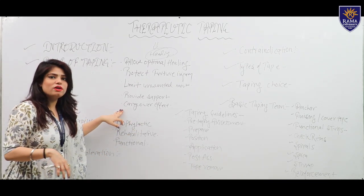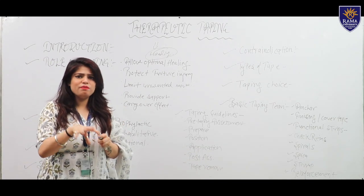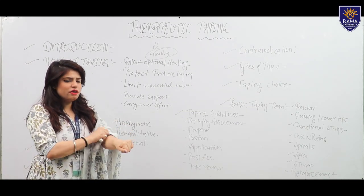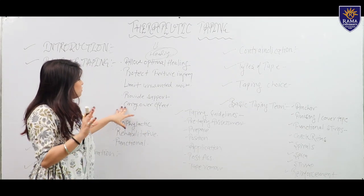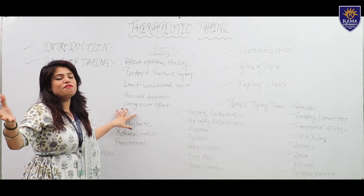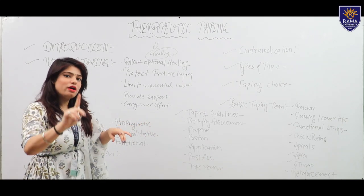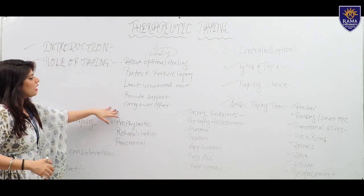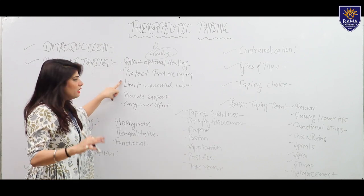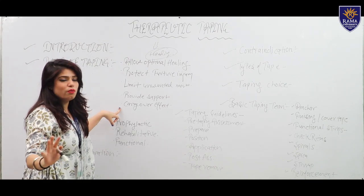Next role is to provide support to injured structures. Another role is the carry-over effect — if the tape was being used and then is removed, the carry-over effect means the tape continues to work even after removal. The roles of taping are: allow optimal healing, protect from further injury, limit unwanted movement, provide support, and the carry-over effect.